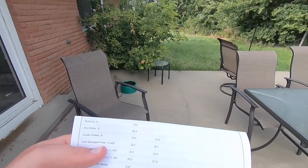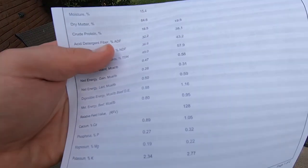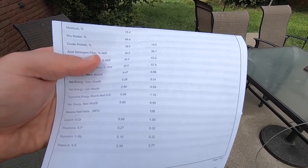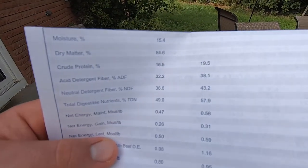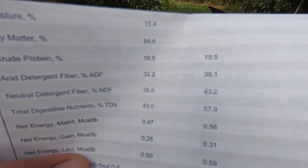This is what it all entails. The left column is what it was at when received, and the right column is the dry matter. Dry matter is basically where they put the sample inside of an oven overnight and get all the moisture out of the sample. As you can see here, moisture when received was 15.4%, and dry matter is 84.6% — dry matter is just basically what it is minus the moisture.